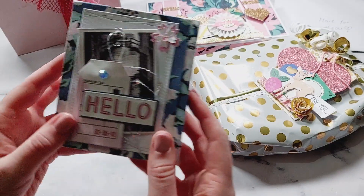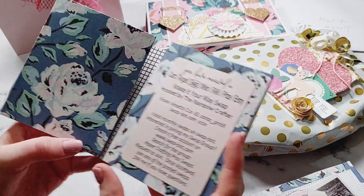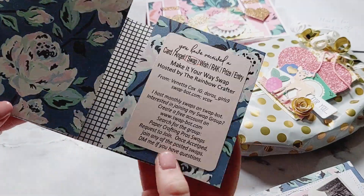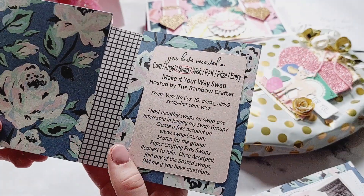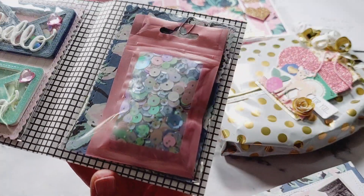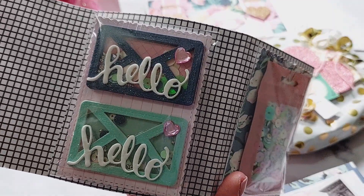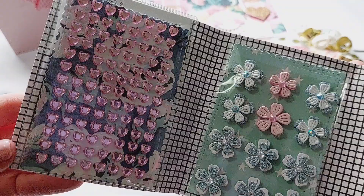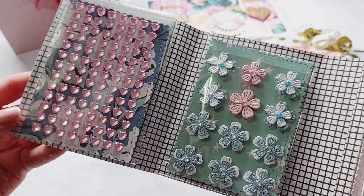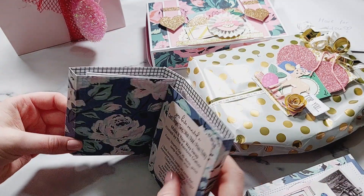I was a bit unsure how to open it at first, but it just slides out like a little sleeve cover on top, then opens like a little book. On the front she's done a little information panel with her Instagram name and swap details. Then inside is her sequin mix — lots of pretty pastel colors — her shakers which are cute little envelopes that say 'hello,' her handmade flowers which are really small and cute, and her gems including little pink love hearts. I love those — I haven't got anything like that in my stash.